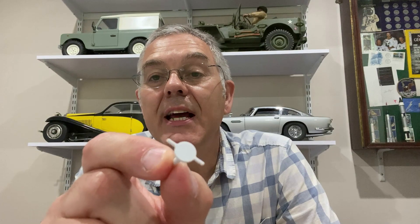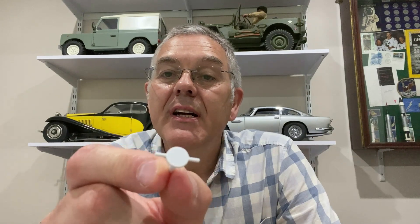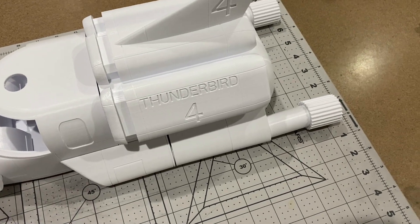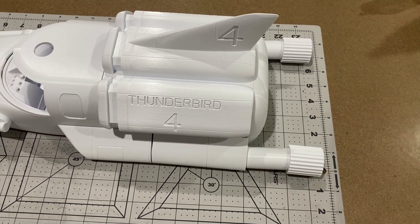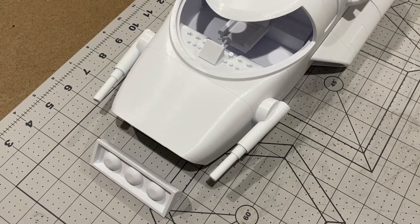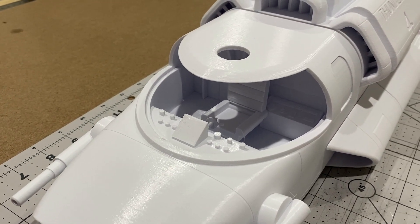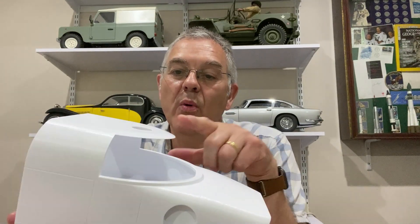One part of Thunderbird 4 that you see regularly in the TV show is the steering wheel, and this is the steering wheel that comes with the kit - and it's not accurate, it's not the right shape, so I'm going to have to redesign that when it comes to finishing the model off. This is what the model looks like roughly assembled - it's going to be great, isn't it? Look at the quality of those parts - I am so impressed with that. There's the front end and we can see into the cockpit, very nice.